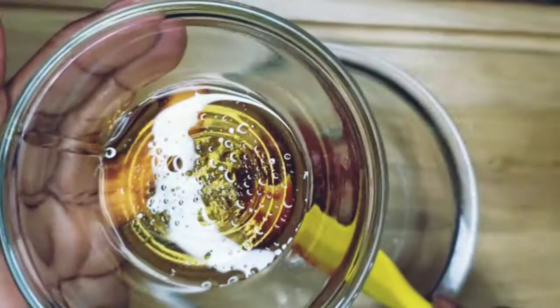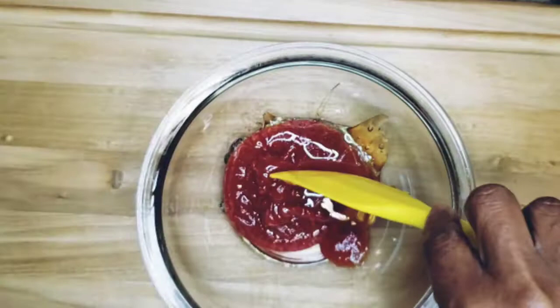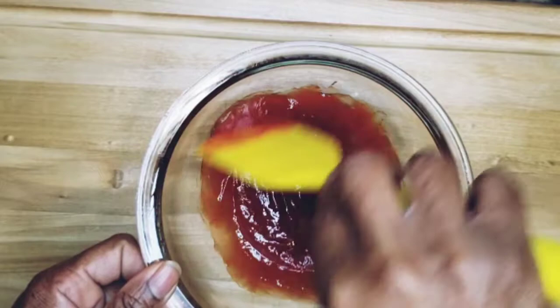The ketchup glaze is real simple. We're going to go ahead and pour our ketchup into the bowl, and then we're going to add our honey to it. All we're going to do is stir it up — just stir it up — and voila, it's that simple.